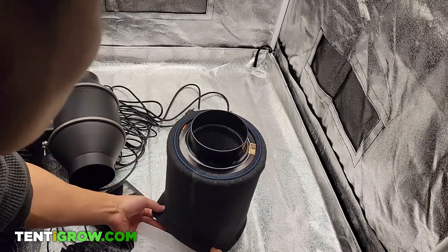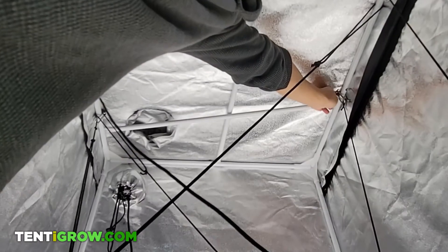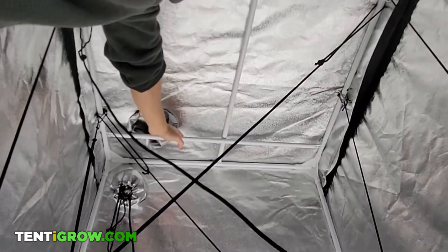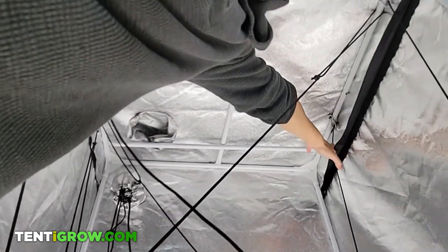The first thing you want to do is place a hanging pole parallel to the outside pole that you're hanging your system on. Slide the hanging pole as close to the other as possible.